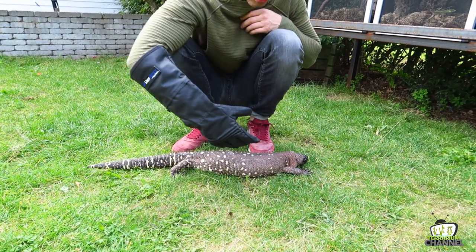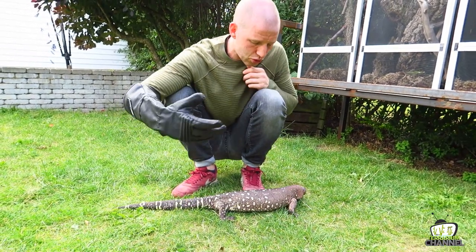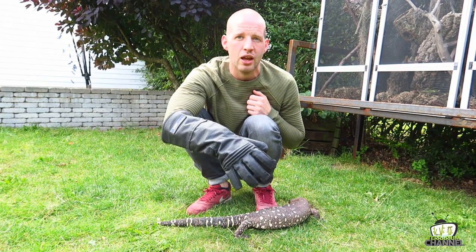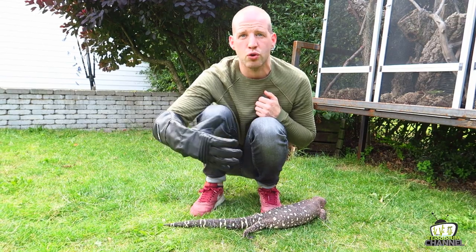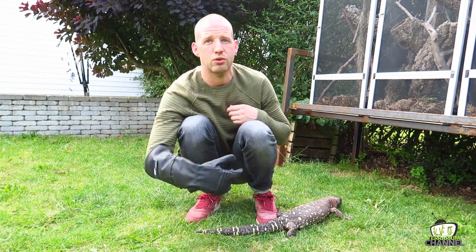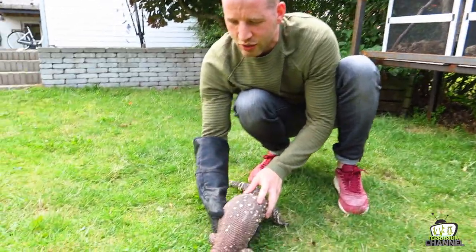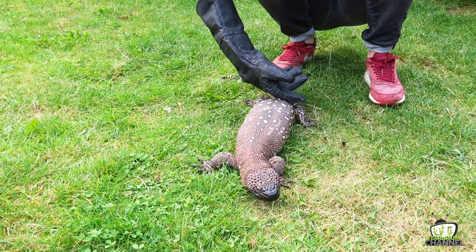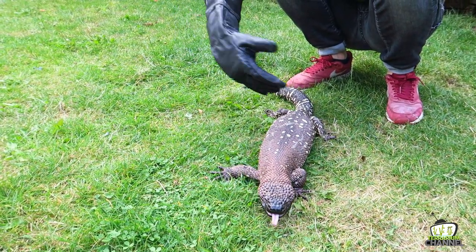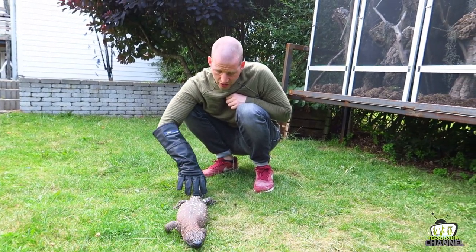Now in captivity, these animals are pretty easy to keep. They're a bit of a lazy lizard — you don't see them do that much, which is also what you see in the wild. Depending on the season, their activity might change. In the cooler months they are a bit more active during the day, but in the hot summer days they hide in burrows. Once the temperature drops during the night, that's when they become more active and hunt. In captivity they are mostly fed rodents — small mice, small rats — but also eggs. They love eggs, young birds, but will also eat snakes, lizards, pretty much whatever comes on their path.